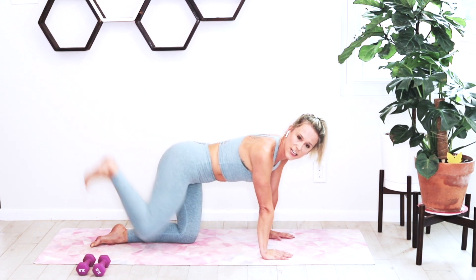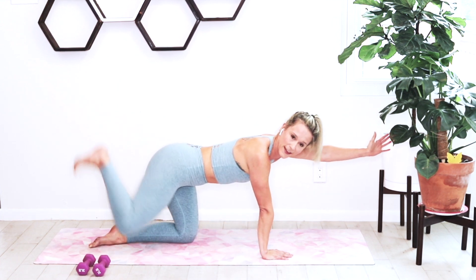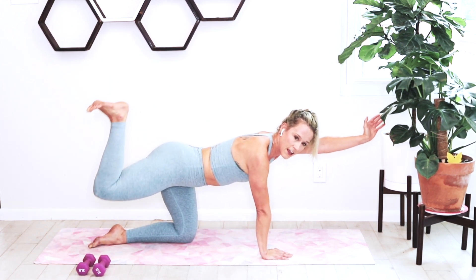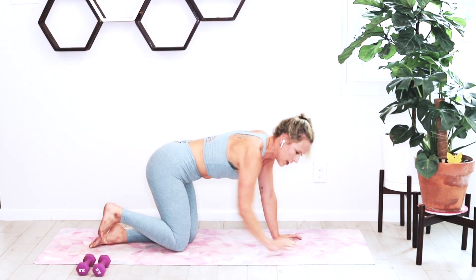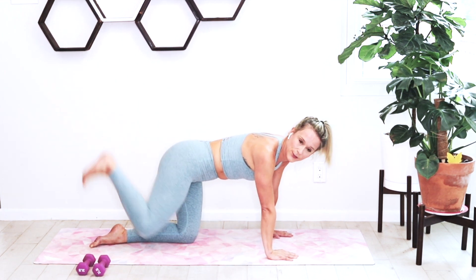If you want an additional balance challenge, you can take that opposite hand — in this case, my right leg is moving, so my left arm extends, then comes back in. If you've got the weight behind your knee, squeeze it extra hard, using that hamstring, engaging it, really getting those glutes activated today.